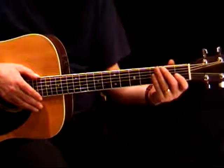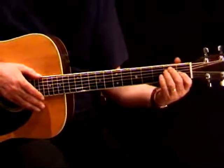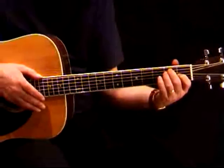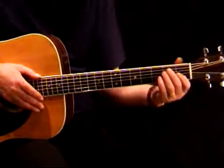Now we're going to look at some rhythm playing. If you're unused to strumming and playing generally, then pay close attention to these exercises. The first exercise, we're using the E chord, and as you can see from your page, a simple strum — one, two, three, four — and it should sound like this.